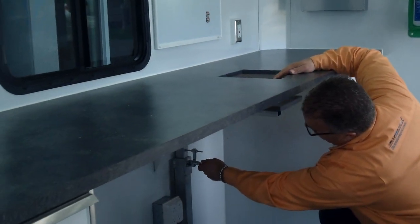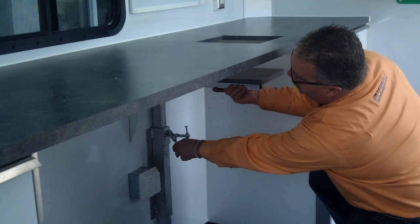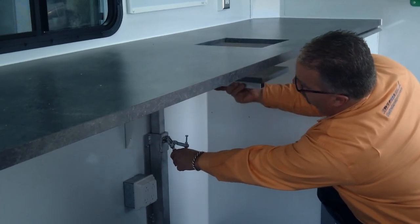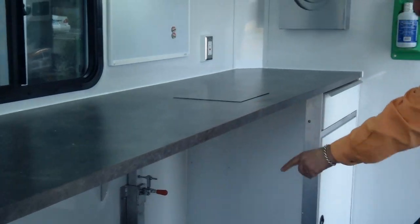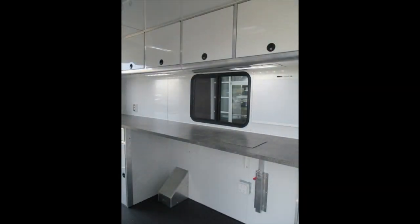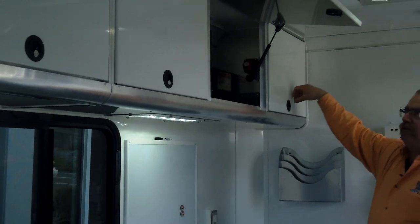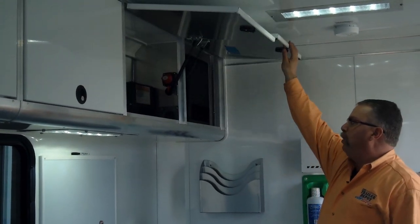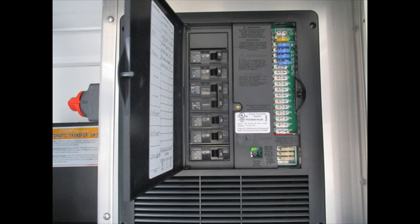For the splicing, there's an adjustable platform where you can mount your splicing machine and adjust the height to wherever you want. There are tons of outlets underneath and on the countertops on both sides, plus windows so it's bright inside. The overhead storage has flip-up doors that stay out of your way. This is also your breaker panel as well as your automatic transfer switch for the generator, handling both 12-volt and 110-volt systems.